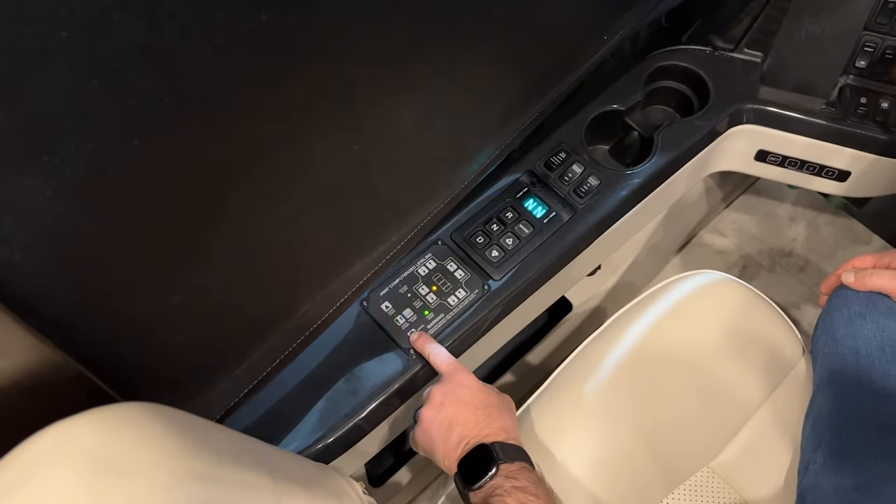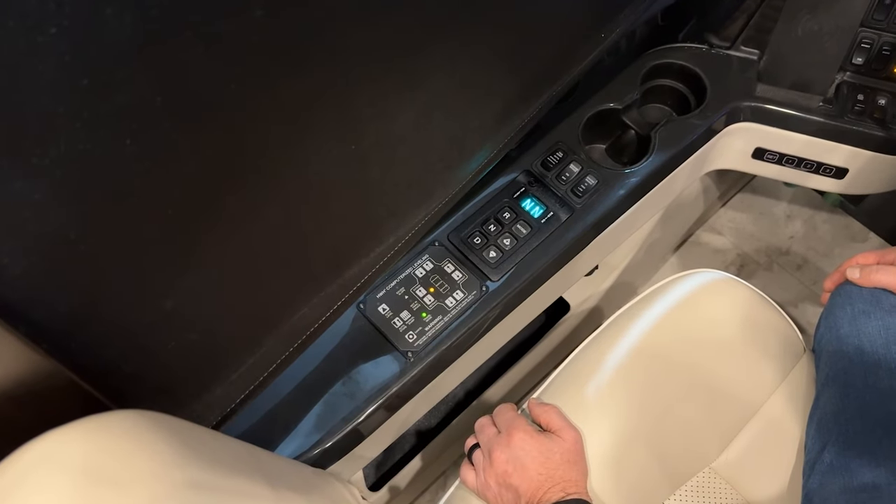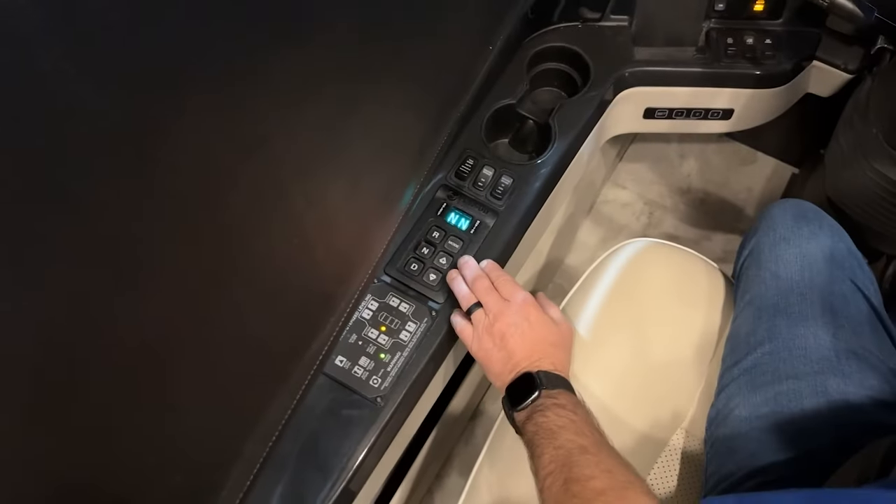Along with the alarm going off as the jacks are down — it's kind of annoying — but as long as you're fully aired up in your airbags, you're ready to travel. At that point, you can just turn the system off.